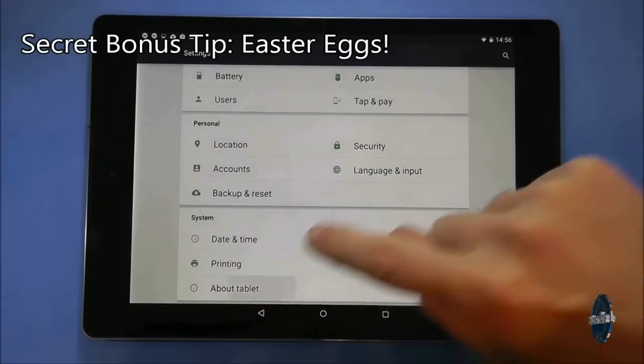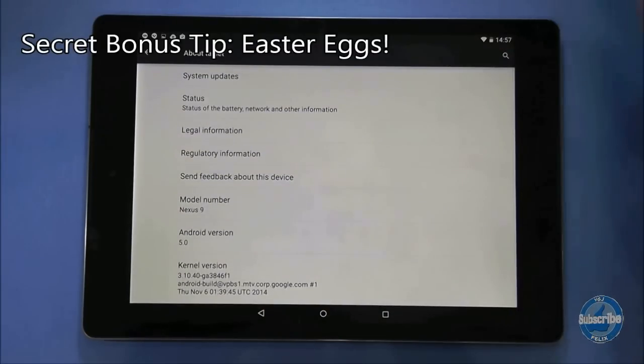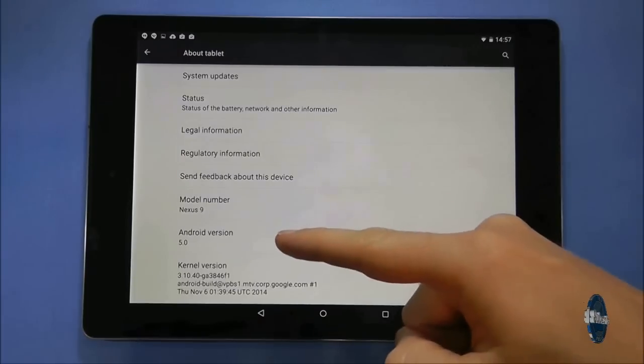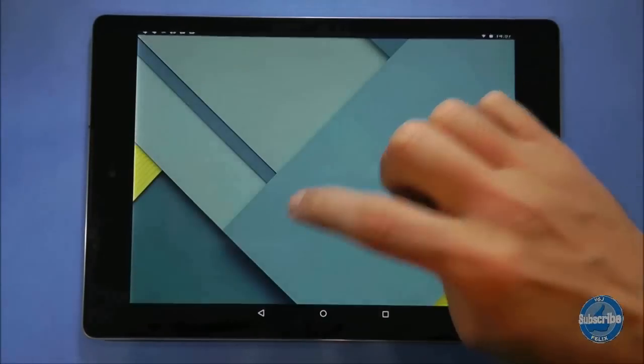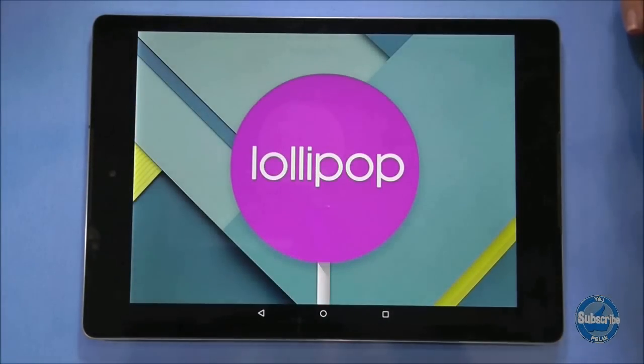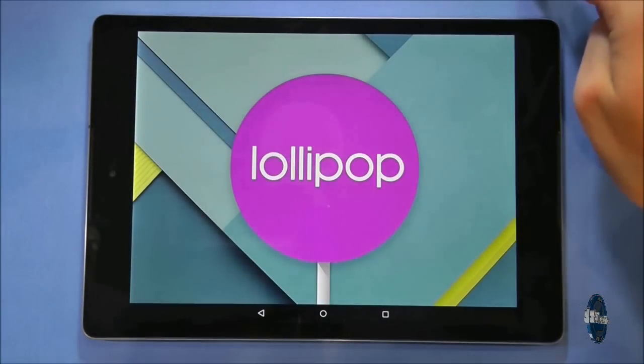To see the latest Android easter egg, which is actually a lollipop, go to settings and choose about tablet. Locate the Android version number and then tap on it a few times. A lollipop should appear and you can start tapping on it to change the colour.